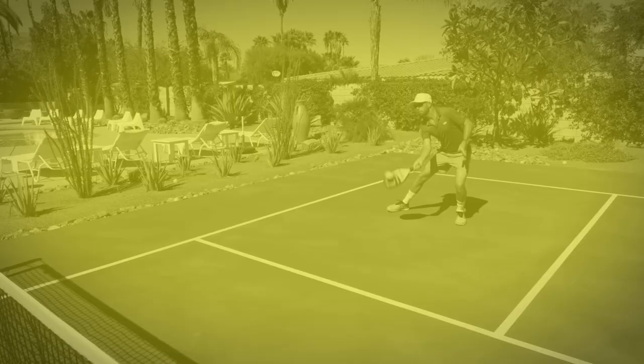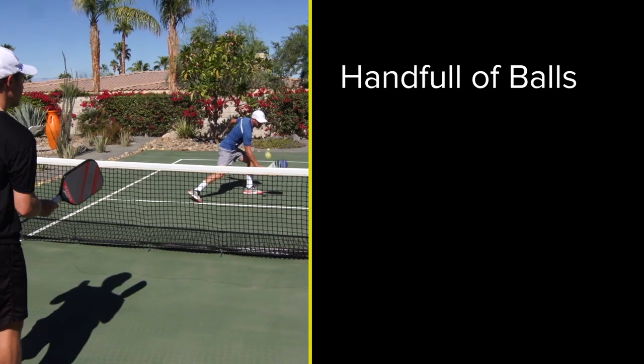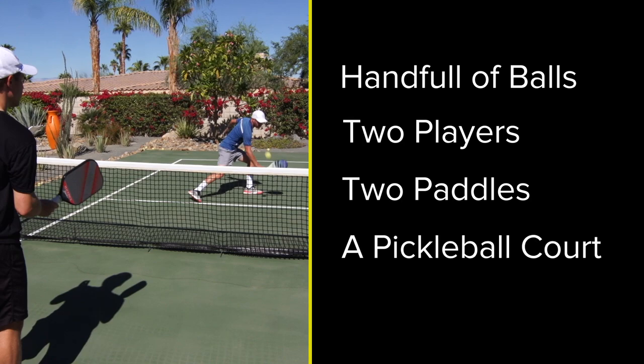Let's take a look. The objective is to improve dinks and dink volleys from every depth of the court. You'll need a handful of balls, a couple of players, two paddles, and a pickleball court.